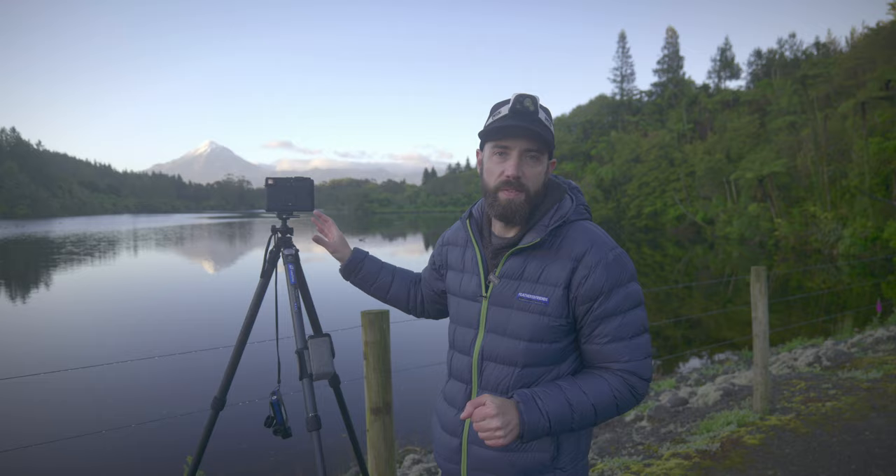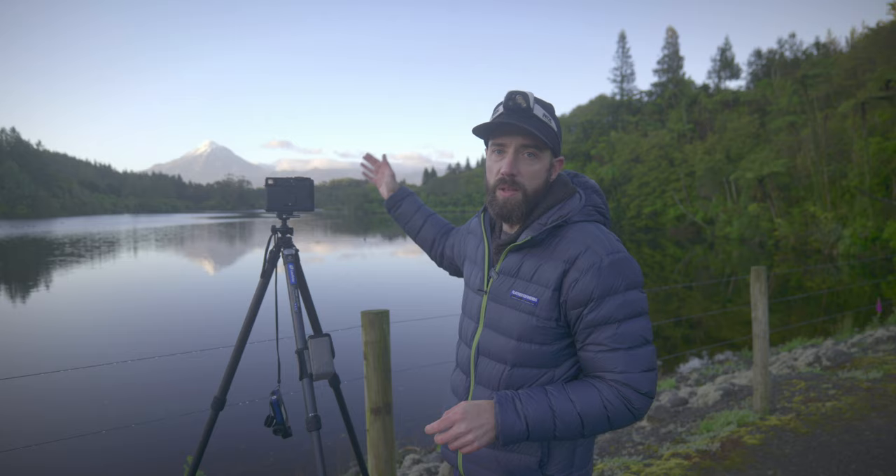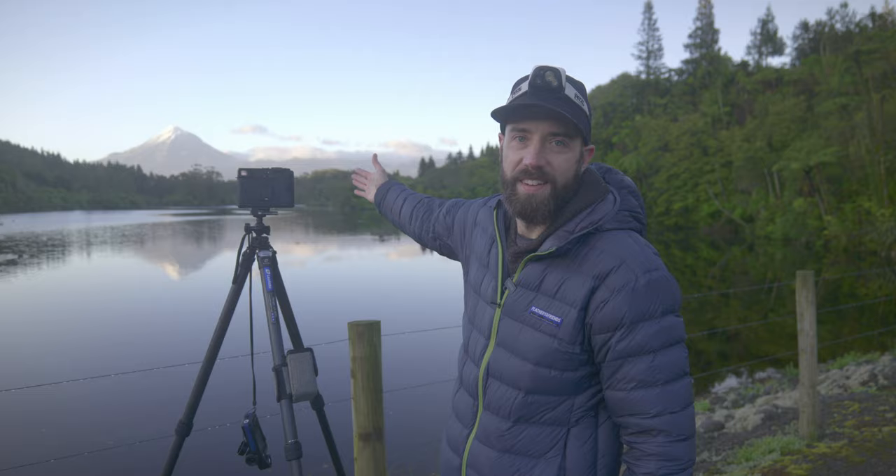If you like film photography, slide film, medium format cameras and beautiful landscapes like this, then this is definitely the video for you. Welcome, my name is Stephen and in today's video we're going to be doing some medium format photography with the Mamiya 6MF and Fujifilm Velvia 50, and we're going to be photographing Mount Taranaki at the beautiful Lake Mangamahoe. Look at those reflections and that beautiful scene. I really hope you enjoy the video.